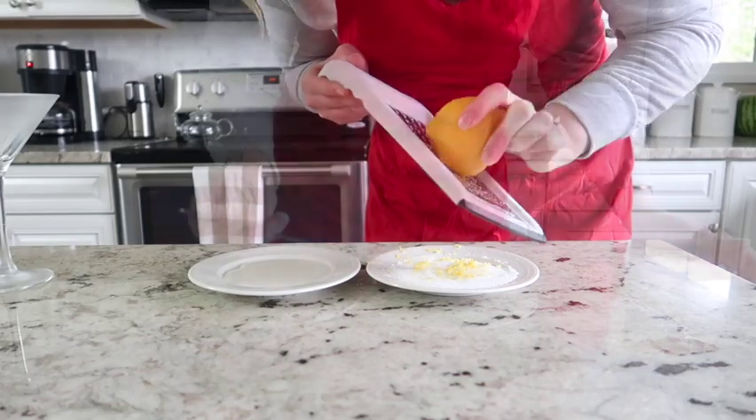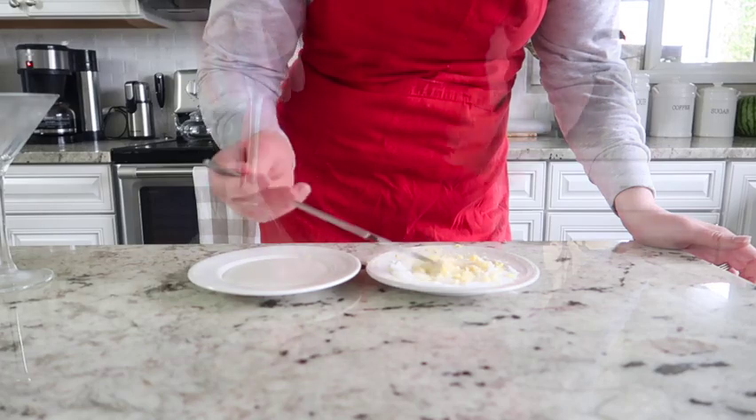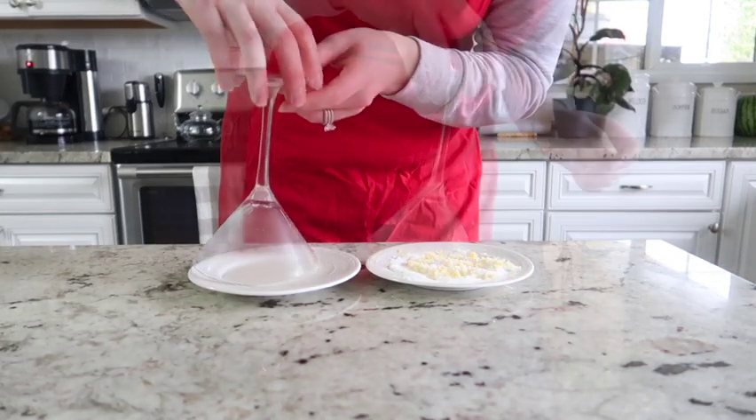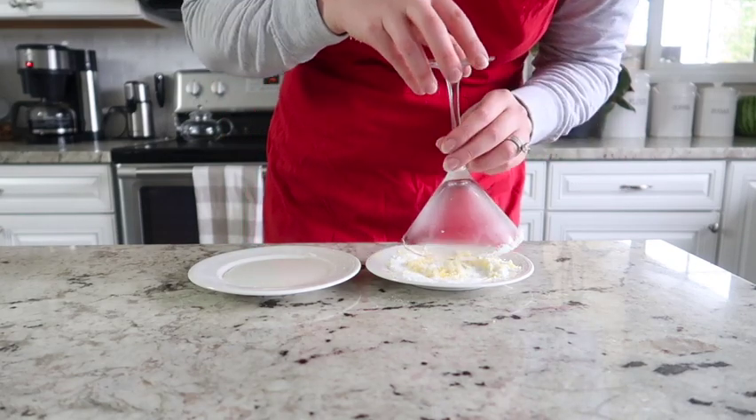Zest some lemon and gently mix the lemon zest and granulated sugar together. We're going to use a chilled martini glass — rub it around in the simple syrup first, and then gently rub it in the lemon and sugar mixture to create that nice rim.